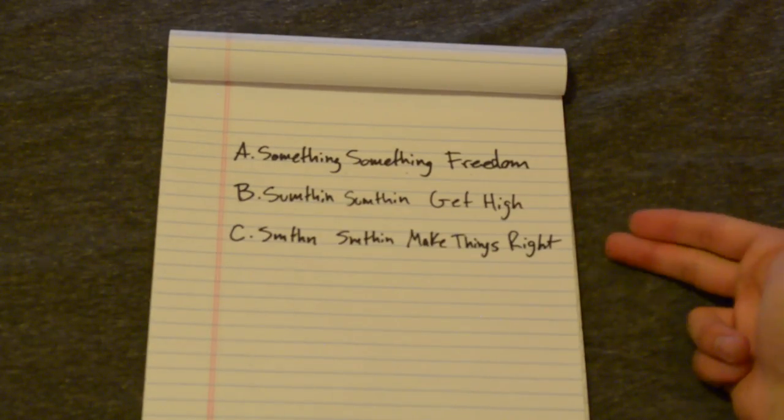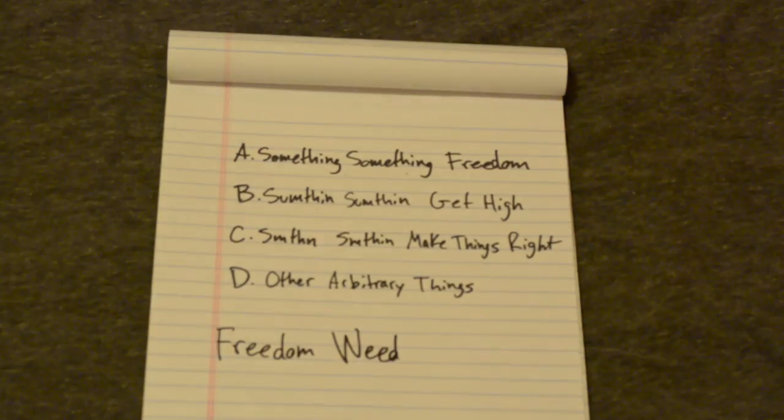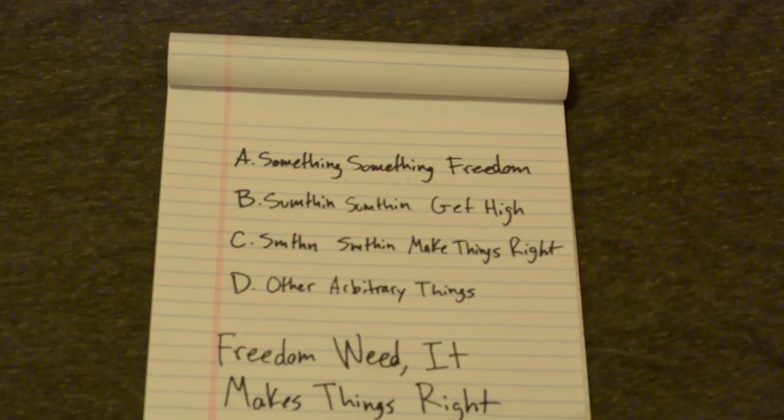The first thing you're gonna need is a phrase — you know, the lyrical content of your jingle, which generally consists of freedom, hi, make things right, and other arbitrary things. In our case we'll go with: freedom, we did, makes things right, bread.